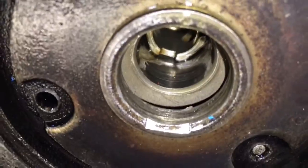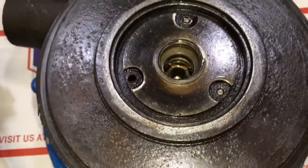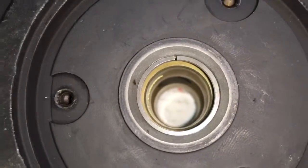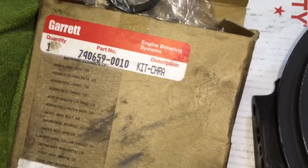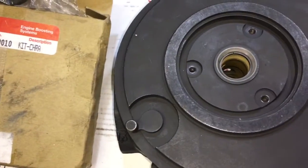Here's a look at what the rear seal is supposed to look like when compressed inside of the bearing housing. This is a good way to check to see if you have any excessive wear on the bearing housing. Now this gap is a lot more excessive than normal for the Powerstroke — that's just the way they came from the factory.